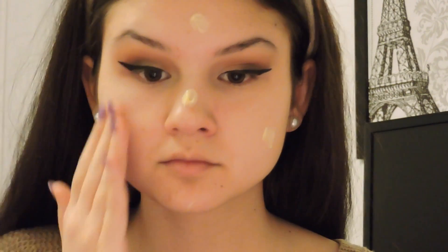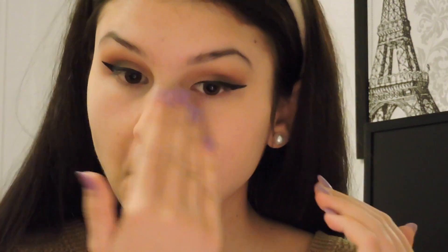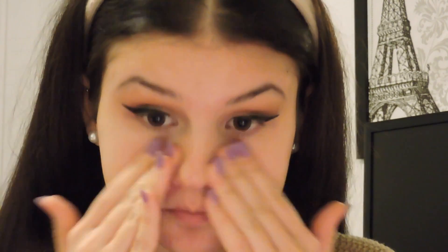Now we're going to move on to the face. I'm going to take my favorite face primer, which is the MAC Prep and Prime in Radiant Yellow — I put five dots on my face and blend it everywhere as much as I can, including on my neck, because foundation does go on your neck and you want to make sure your neck is also primed.